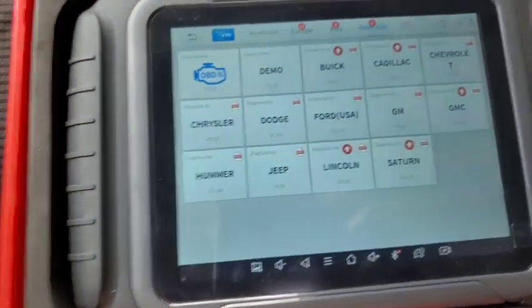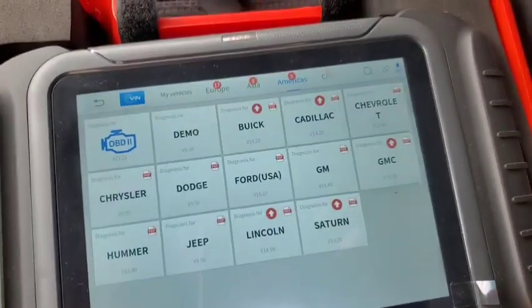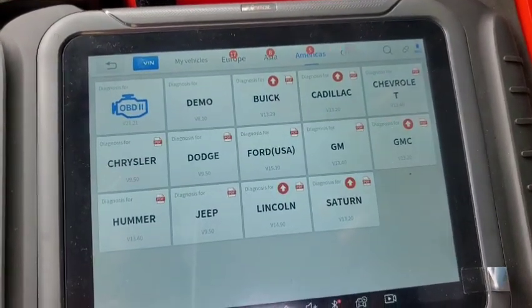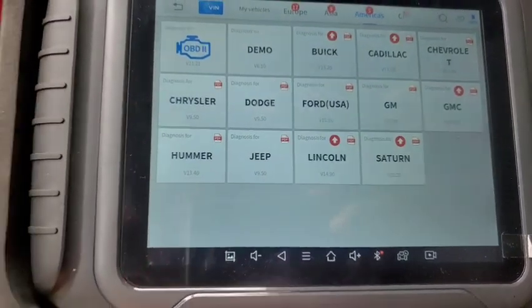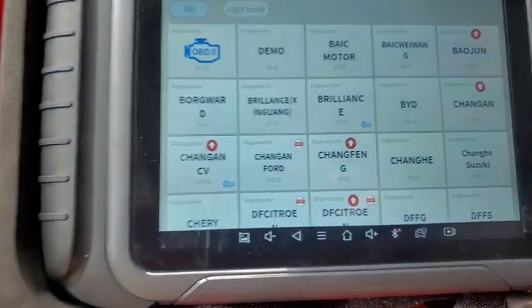Going to America, you can see Buick, Cadillac, GMC, Saturn, and Lincoln all have updates already available.